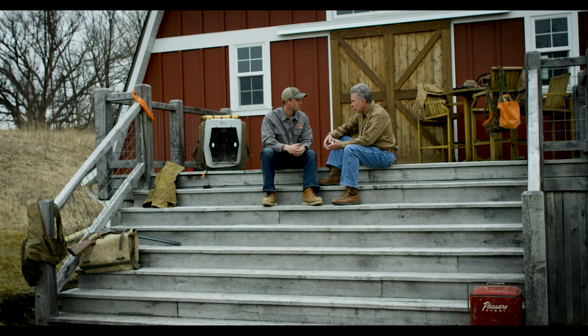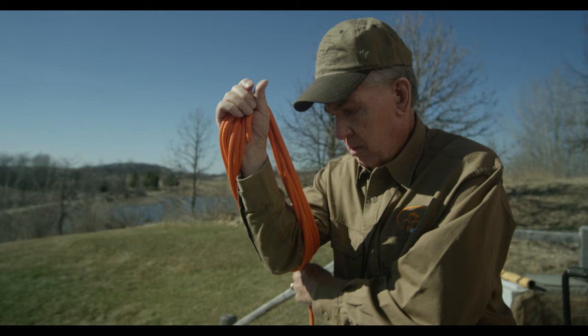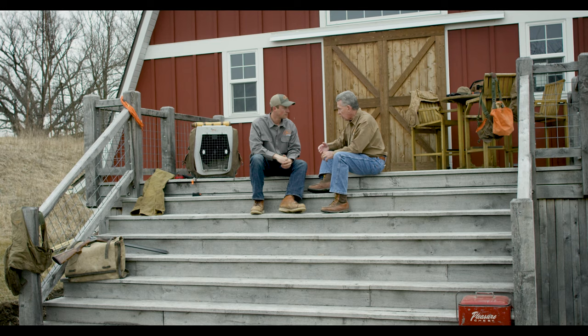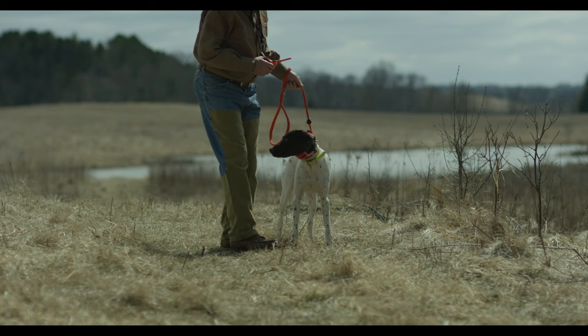Too many amateurs want to finish their dog today — start training in the morning and be totally finished in the afternoon. It's not that simple. In the beginning phase, there are basically just two commands you need to teach a young dog: the dog's name and 'come.' The next step, and to me the most important step in training, is moving to the intermediate phase where we teach 'whoa.'